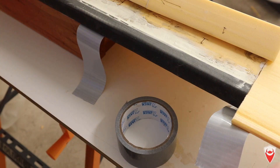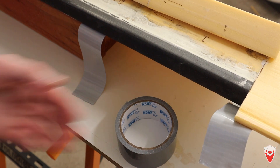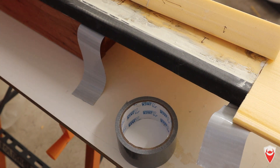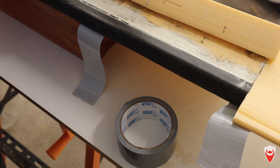It's been 20 minutes and this end piece is set up nice and strong — far better in 20 minutes than with the other glue in seven days. So now we're going to put the leading edge on, then the trailing edge, and let them set up.